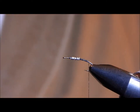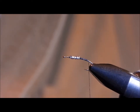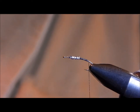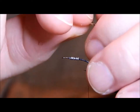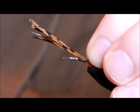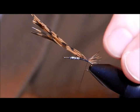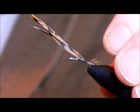How long your tail should be is a subject of much conjecture and debate. Some will tell you half the length of the hook shank, others will tell you a third. Of course, with different hook styles that can be problematic, so some will say half the length of the body, or a third of the length of the body. I tend to like mine just long enough to give a little bit of movement in the water without being overly long.